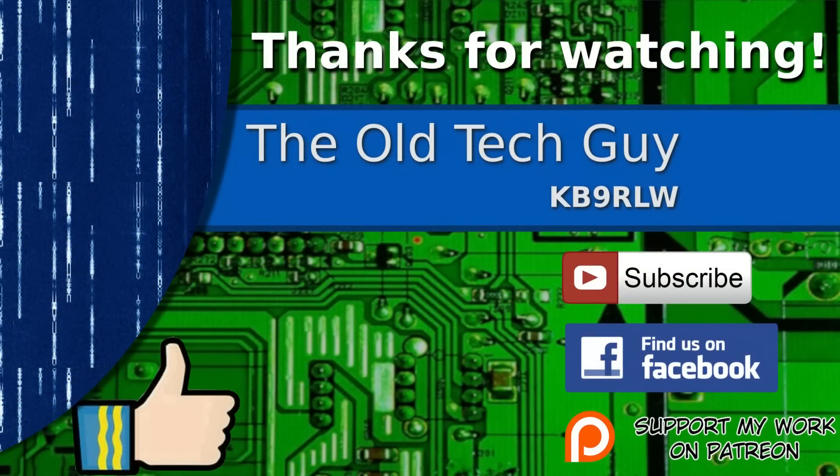If you enjoyed the video, don't forget to give it a thumbs up. If you're not already a subscriber, click to subscribe. Join us on the Facebook channel for discussion about the videos, and if you'd like to help support this channel, please click to support me on my Patreon page.